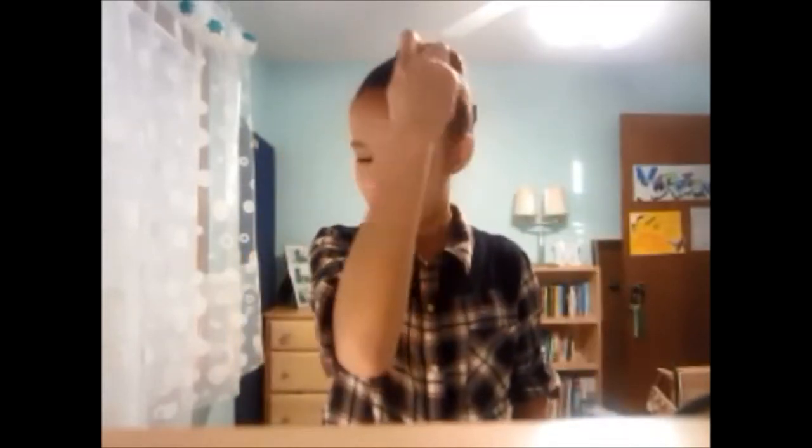Finish off the hairstyle with some hairspray and spray it all over wherever you might need to, wherever there might be flyaways. Then smooth it in with your hands.